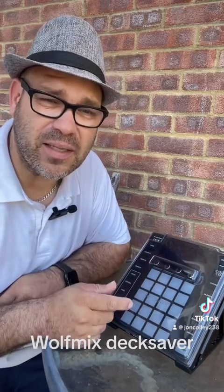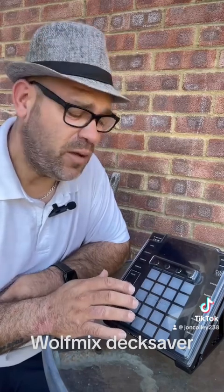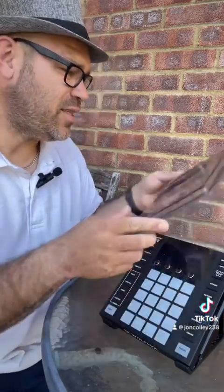It gives it a little bit more protection — more of a dust protector for me when I'm at a venue. I do put the Deck Saver on there and then pop it into the Magma case as well. These are about 29 pounds and you can get them from Phase One, DJ Kit, DJ Superstore, pretty much anywhere. When I do a wedding, I set up in the morning, pop that over the top, and nothing gets dusty.